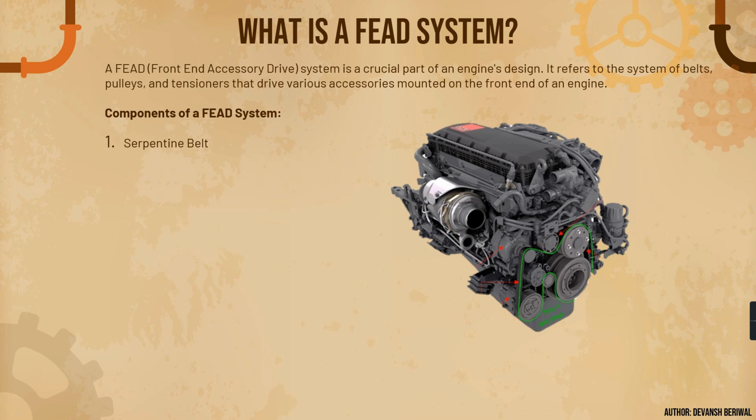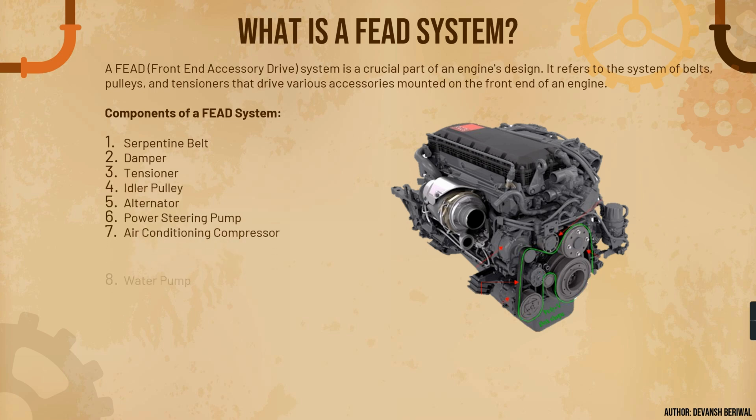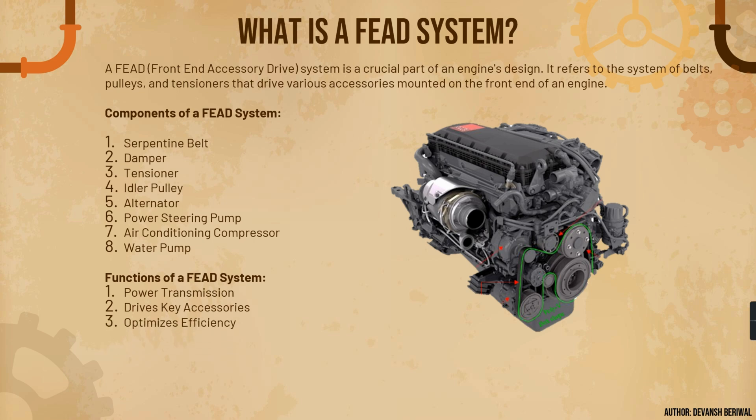The components of a FEAD system are: the serpentine belt, damper, tensioner, idler pulley, alternator, power steering pump, air conditioning compressor, and water pump. The functions of a FEAD system are power transmission, driving key accessories as mentioned, optimizing efficiency, facilitating accessory operation, and preventing slippage and wear.